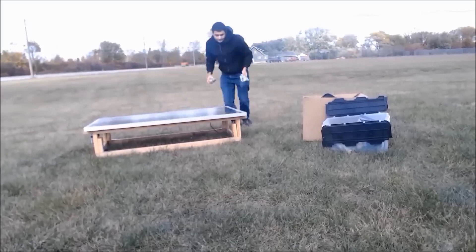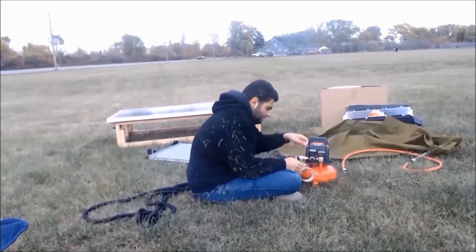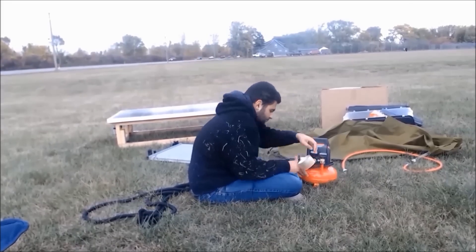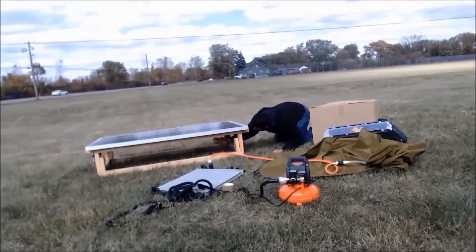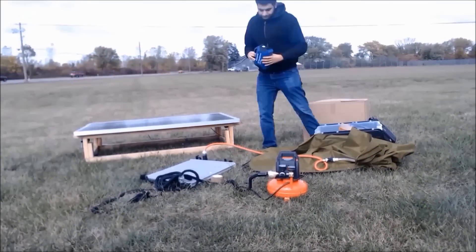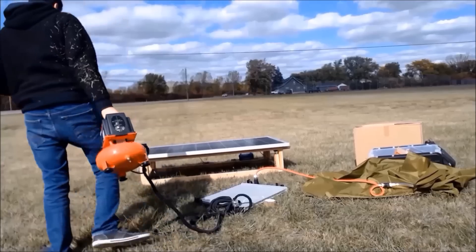Right now we're just setting up the water harvesting prototype. I put the solar panel on top and cleaned it. I didn't have a gasket, so you could guess what I'm doing. I'm just mounting the solar panel, plugging in electronics, and so forth.